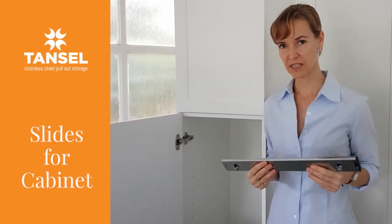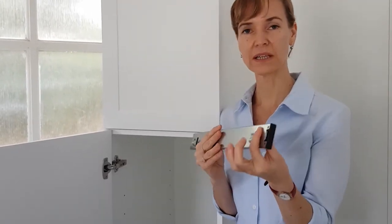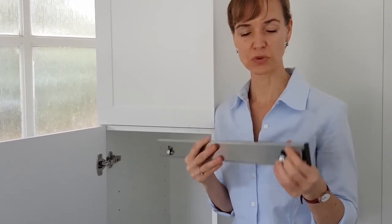If you have a cabinet that's a non-standard size or you don't have a door, these are great slides to use. They're 13mm wide and can be used with any spacers or packers to fill any residual space.